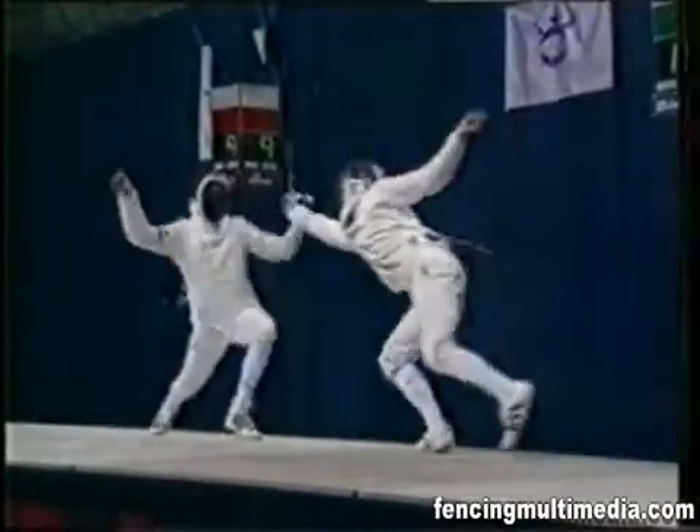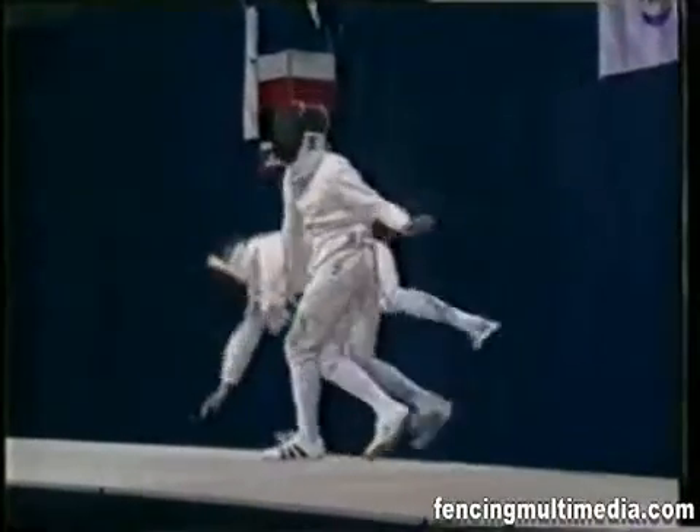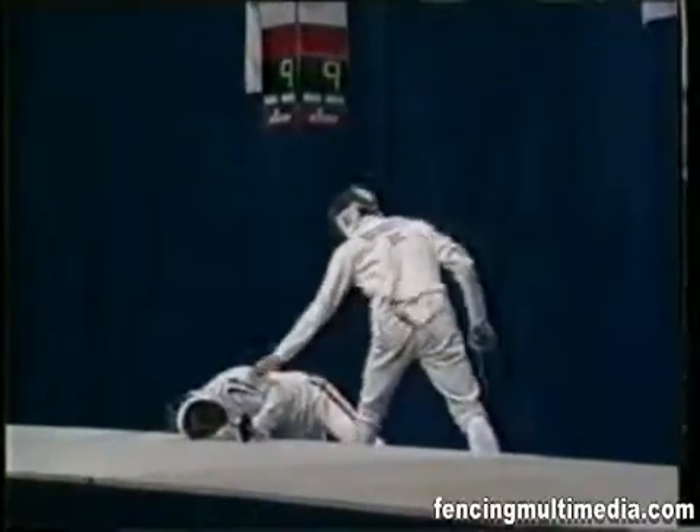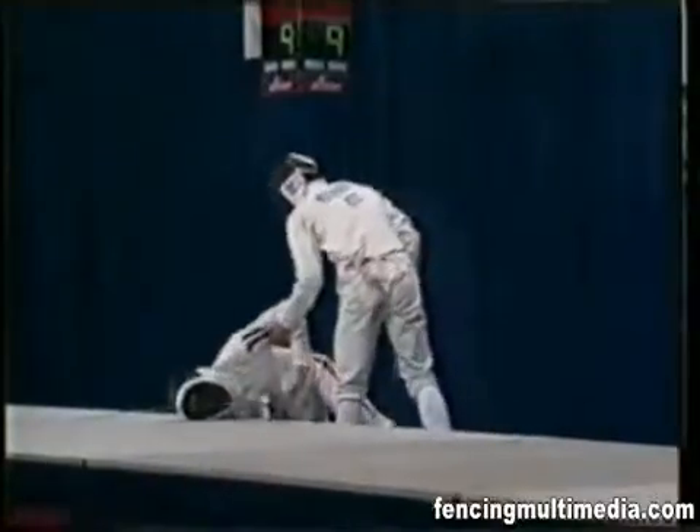Épée fencing. Both men and women compete in épée in separate events. The weapon used weighs a maximum of 770 grams with a maximum length of 110 centimeters.